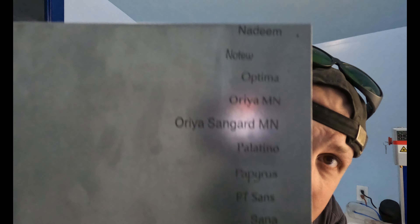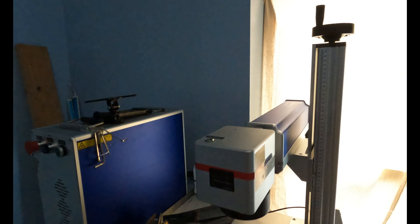Hey everyone, this is Jake coming at you guys from the laser room. We are starting to play around with all the laser fonts and everything, and I'm going to do a trial test run on the fonts that we're going to be able to offer. Just sort of a practice run of setting everything up — I'm going to show you guys a little bit of the laser stuff today. Let's fire this bad boy up.